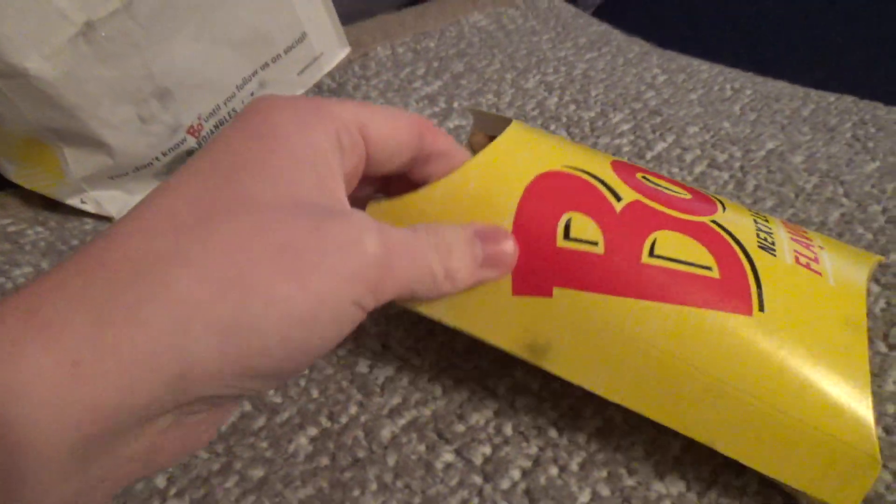Well, this is Bojangles. Not gonna eat the entire thing in the video, but since I don't have a very good setup, it's gonna have to be my bed, so I apologize for that. Actually, you know what, I can put the bag on the bed and instead put the food on here, so I got fries right there.